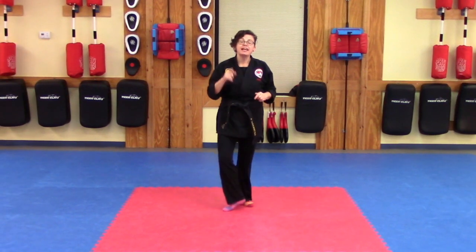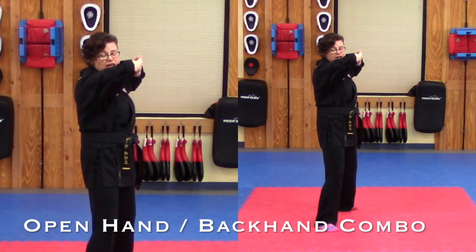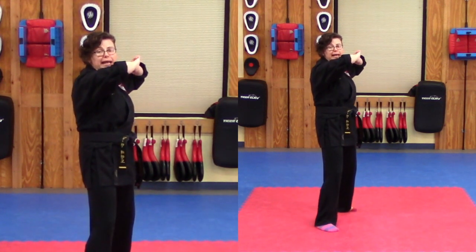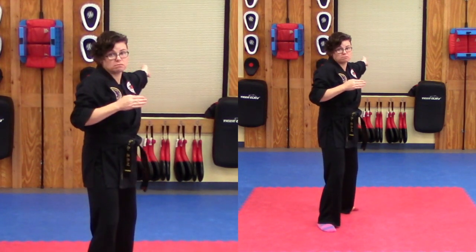Now we're going to go ahead and look at that combination we started last week. So we're in our wedge guard again, left side forward. We're going to do the open hand and backhand. It'll look like this — open, back.